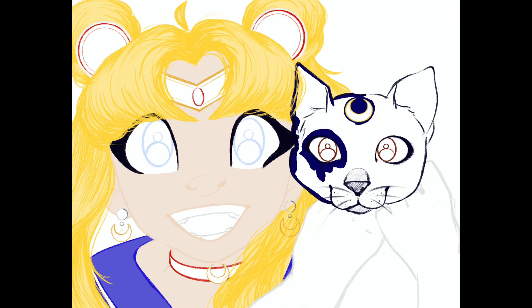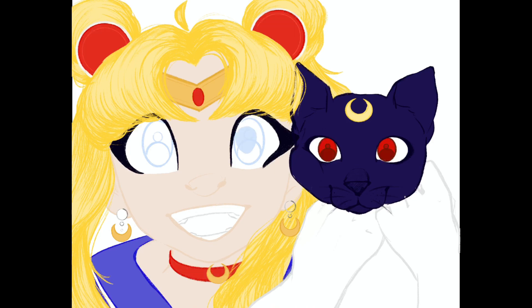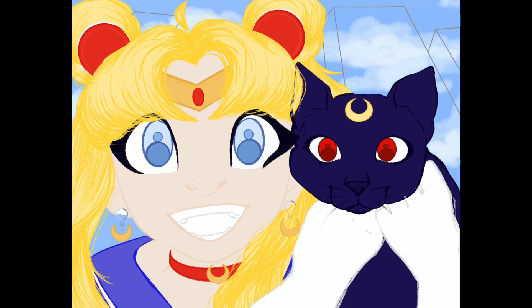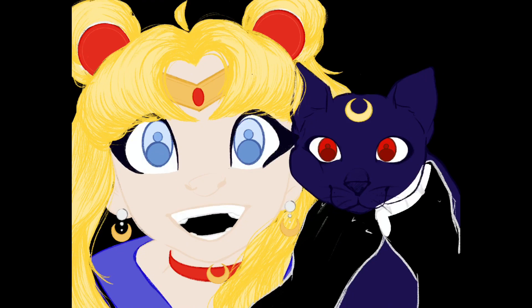You can change the colors to whatever you want, whenever you want. I remember changing the skin tone a couple of times and Luna's fur probably three times throughout the entirety of working on this. I wouldn't dream of trying to change the color of the skin midway through a watercolor piece — you kind of just have to deal with it.